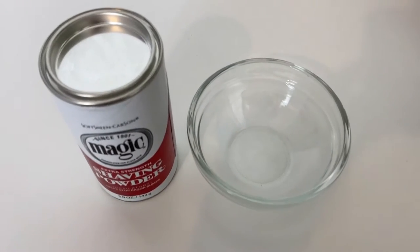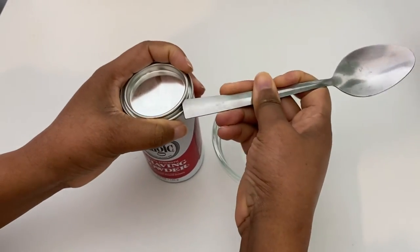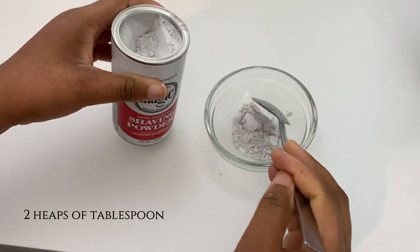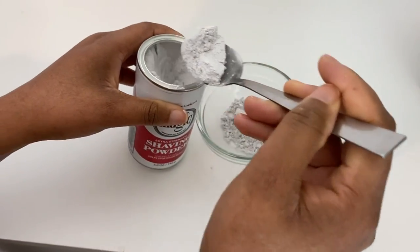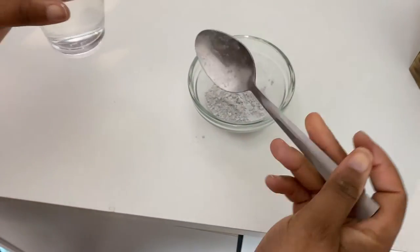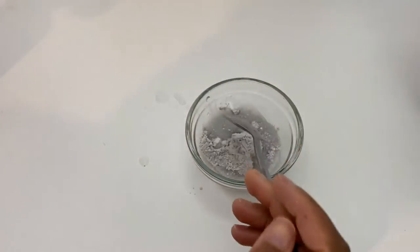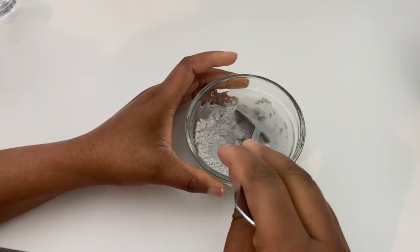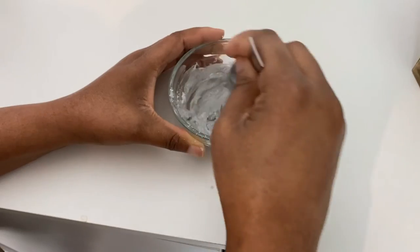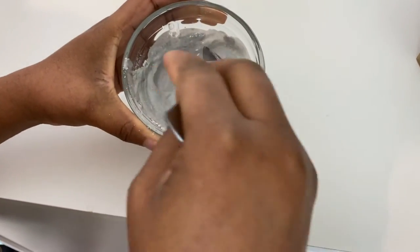Let's start making the paste. All you need is the shaving powder, a bowl, and a tablespoon. You open the powder container and take two heaped tablespoons. Then you get cool water and add two tablespoons of water. Give it a really good mix and keep mixing until you're satisfied with the consistency of the paste. And that is it ready.